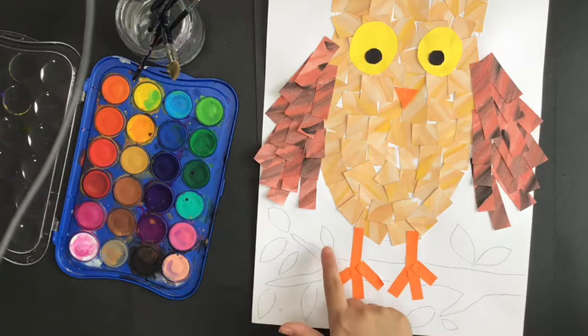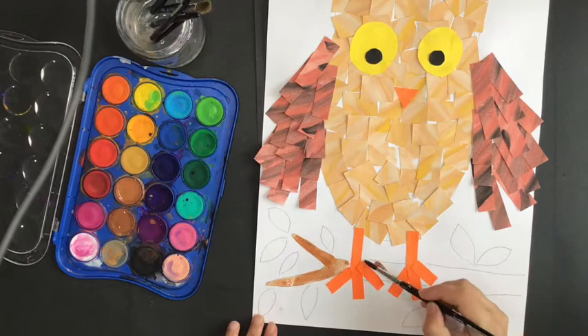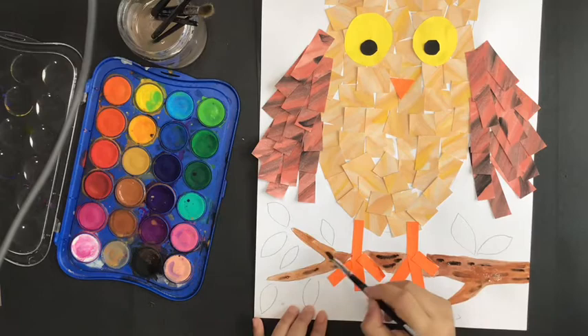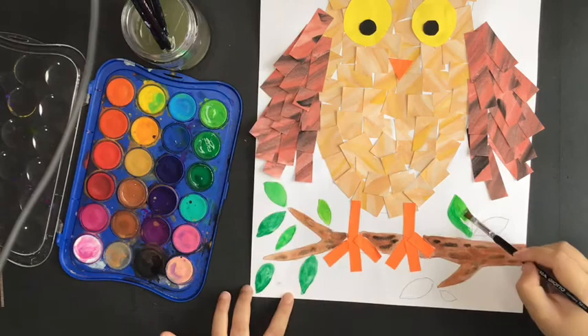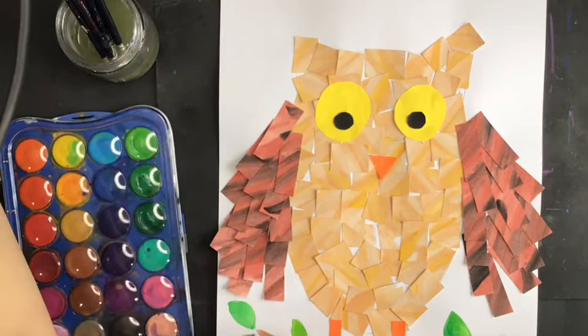You can use watercolor for painting the branch and leaf. For the background, we are going to do painting. You can use watercolor, or if you have poster paint, you can use that color, or any paint that you have.